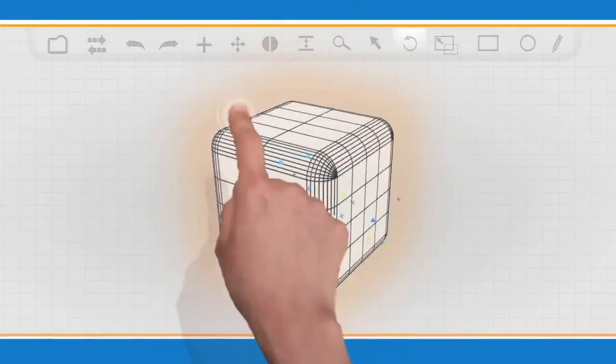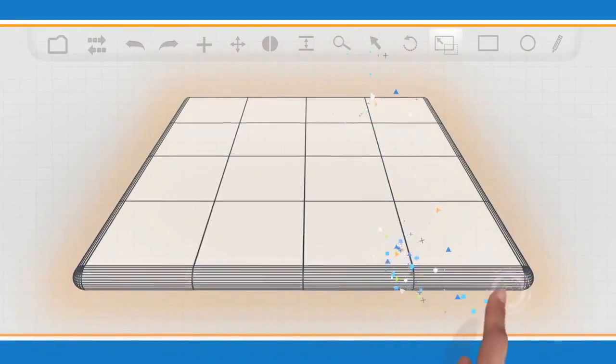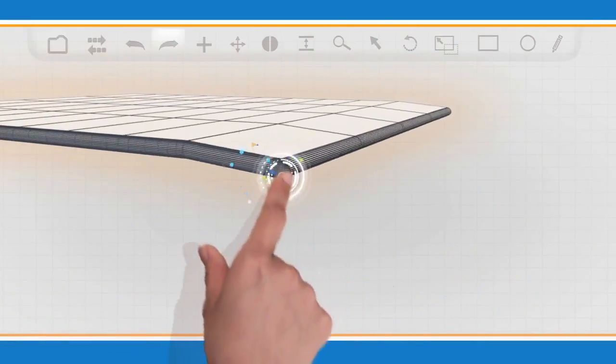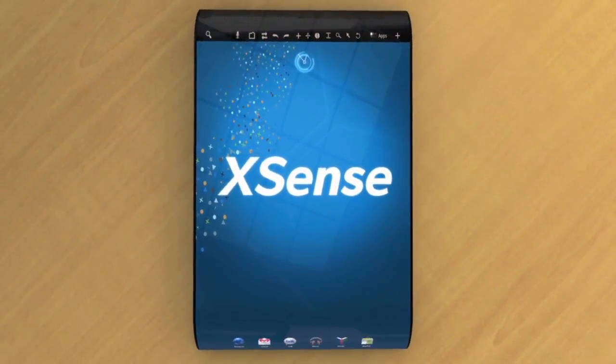What would you create if you could add high-performance touch functionality to any shape or surface? Can you imagine the possibilities? With Atmel XSense, we are rolling out the next generation of touch sensor technology.